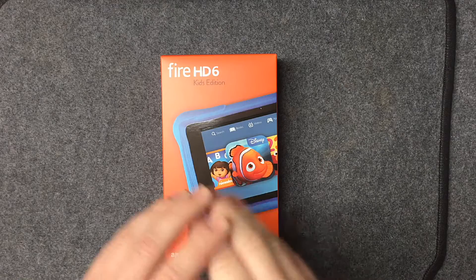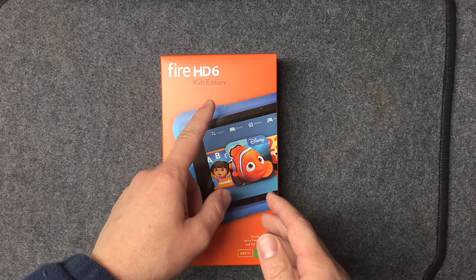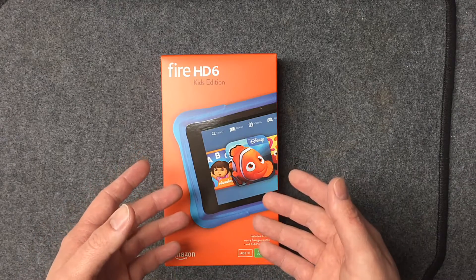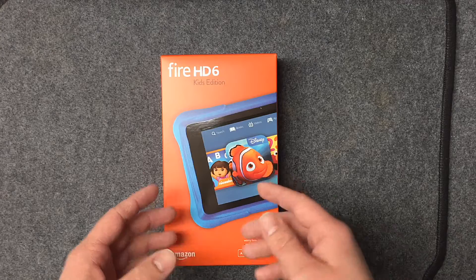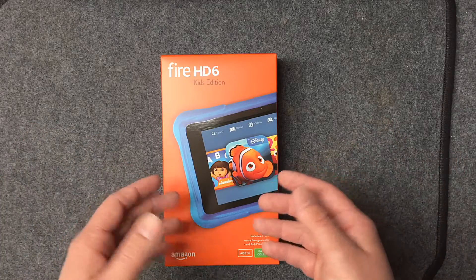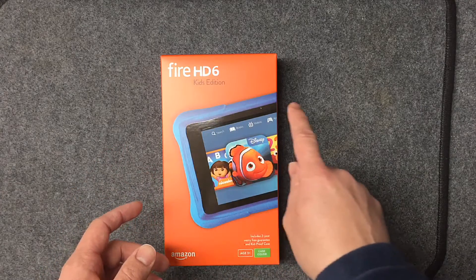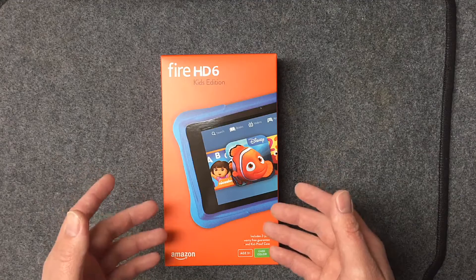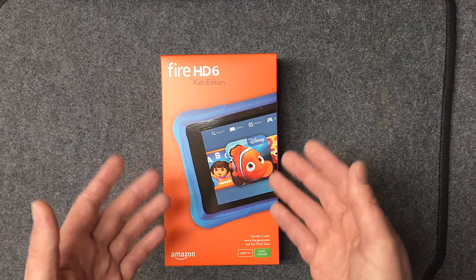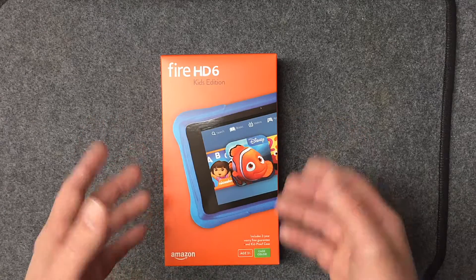Today I've got another unboxing of an Android-based tablet — this one's from Amazon, their Fire series: the Fire HD 6 Kids Edition. It has special software that boots directly to a kid-friendly interface and launches the Amazon FreeTime app, which gives access to over 5,000 books, apps, videos, and all kinds of stuff for learning and entertainment. It also has a foam bumper on the outside, plus a two-year warranty for drops and spills, all included in the base price.